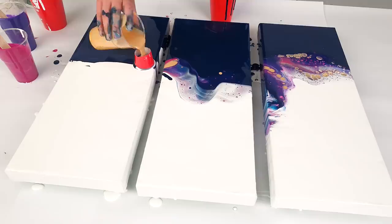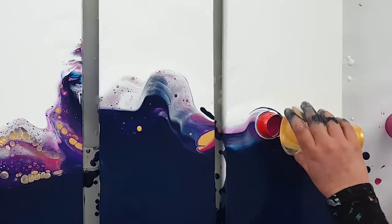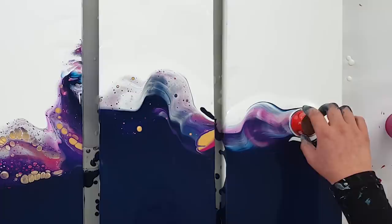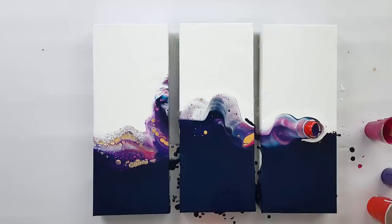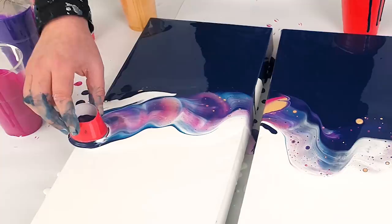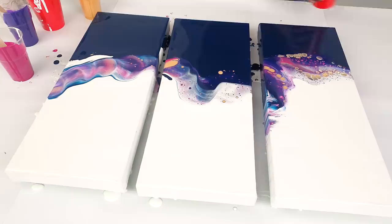This is so much fun — doing something new. I will torch it and then start tilting them again. It is definitely a galaxy by the way — I'm loving it.